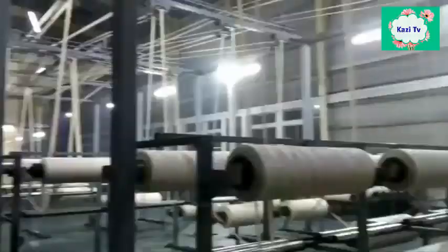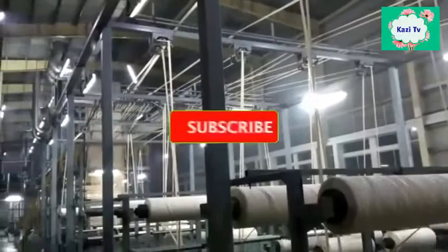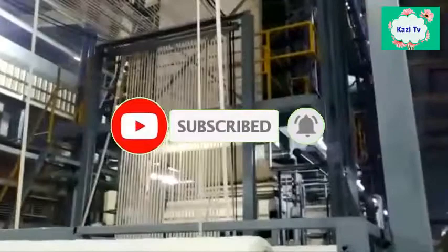I am trying my best to give you the right information. If there is any mistake, please forgive me. Please support me by subscribing to my channel and pressing the notification bell icon. Also, don't forget to share my video with your friends and on social media.